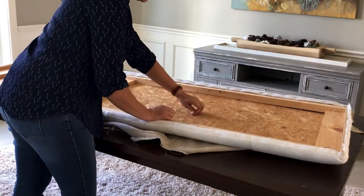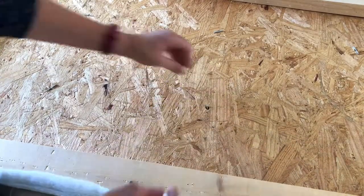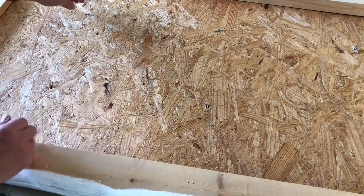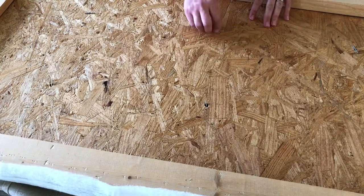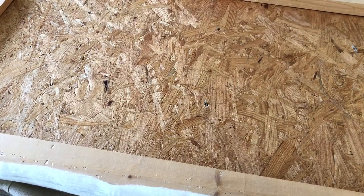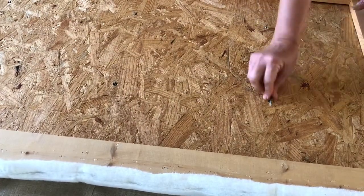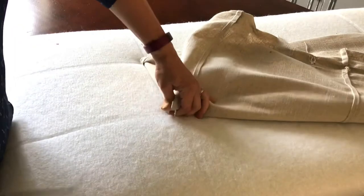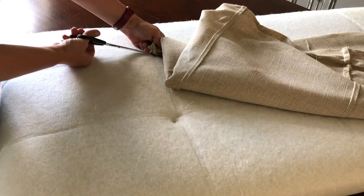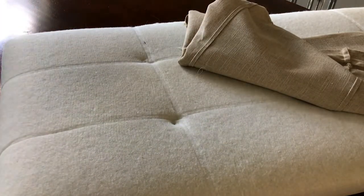My next step is going to be removing the buttons. The best way to remove them is to cut away the string from the back. I made the mistake of just letting it slip through the hole and pop through — I should have cut the string on the back and then pulled the button off from the front. In my case I let the little metal bar slide through and then flipped the headboard over and cut the button away from the front.